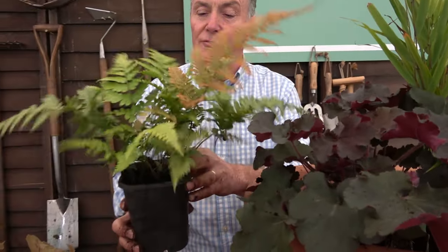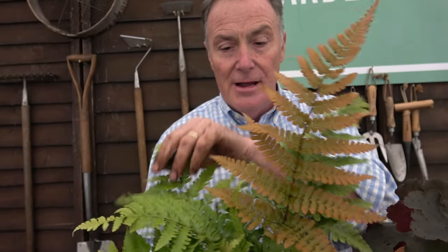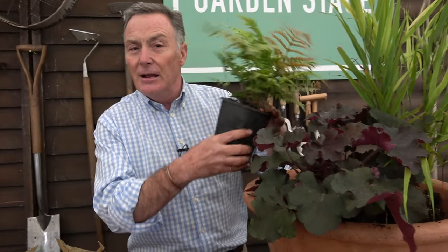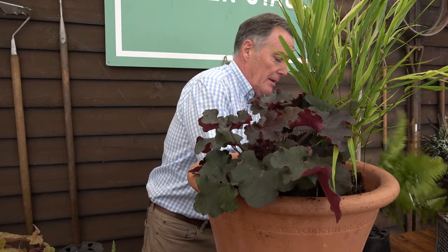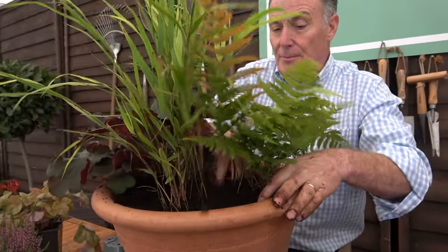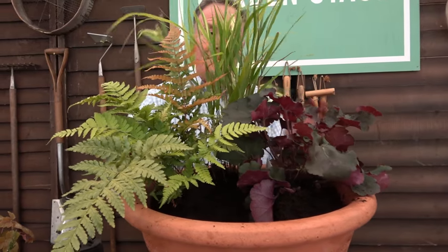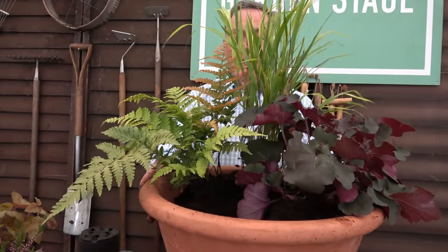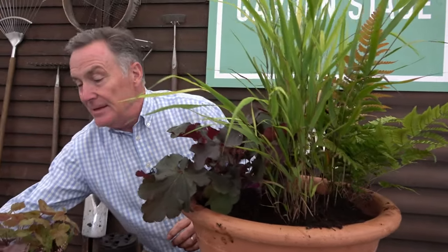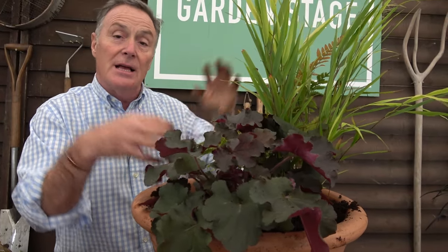Next I'm putting in the autumn fern — one of the Dryopteris. These will eventually lose their leaves but they get lovely autumn tints at this time of year, then the leaves go browner through winter before we cut them down in spring, giving that real autumn feel. I knock it out and place it next to the others. Spinning the pot around, you can see it's really getting there already — bearing in mind the back is what you won't see. For a smaller pot you could simply use these three plants.